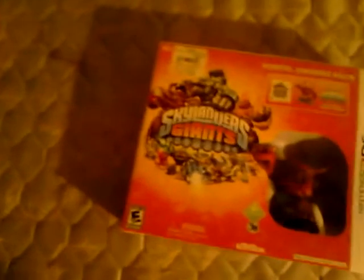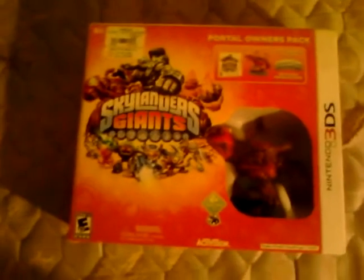Hello YouTube. Today I just got back from GameStop and I'm here showing you the new Skylanders Giants. Let's get this into the light a little bit more and I'll show you what's inside. Let's open it already.